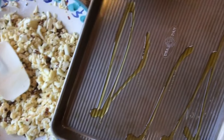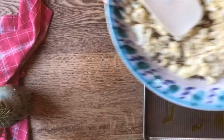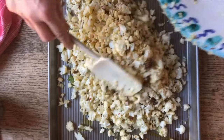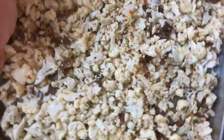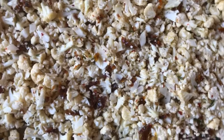Now we're going to put a quick drizzle of olive oil on this pan and immediately place our cauliflower right into it. We're going to spread it out so it can nicely brown everywhere and caramelize. Our cauliflower and sun-dried tomatoes are ready to go into the oven.